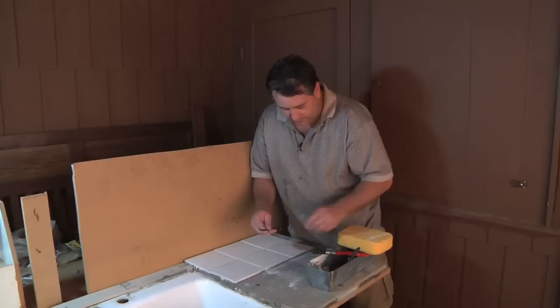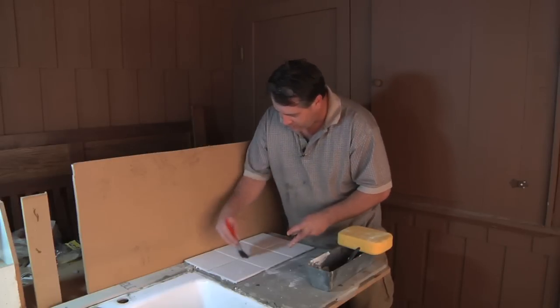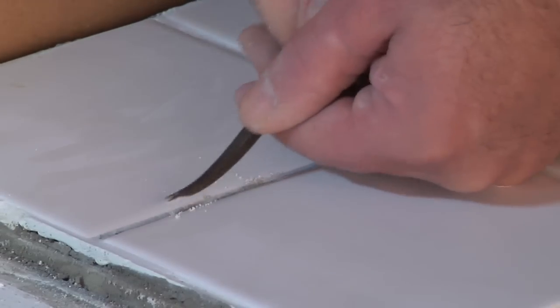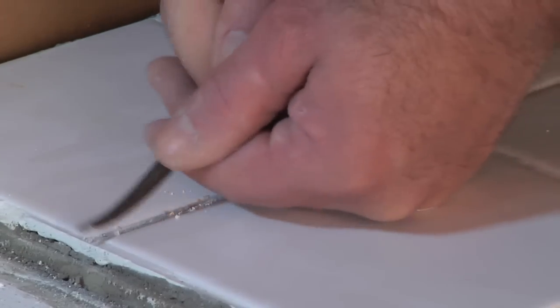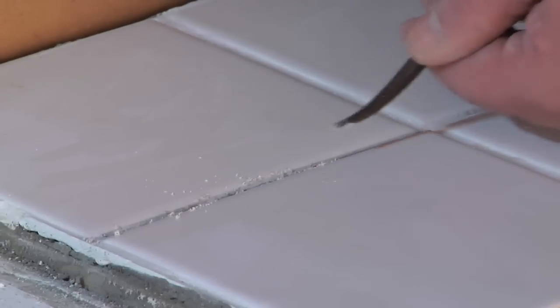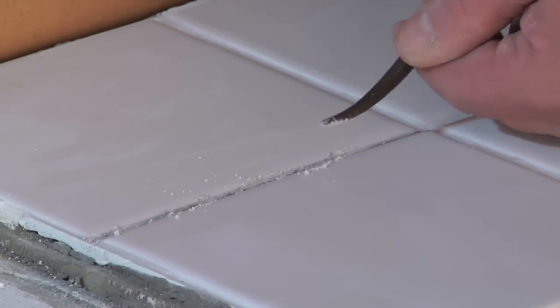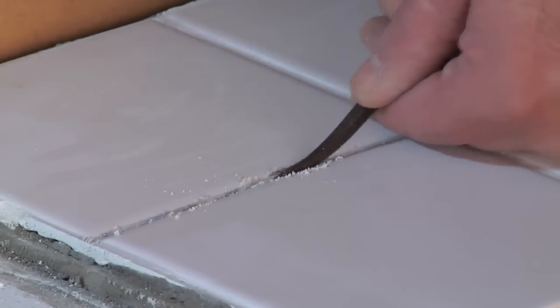What you want to do first is take a brush and just get the loose debris that's already been sitting there. Then take any type of tool that's got a sharp edge on it — it's skinny, it can get in there — without damaging the tile, and just flake out whatever you can get out, not applying a lot of pressure because we're not replacing the grout, we're just repairing what's damaged.